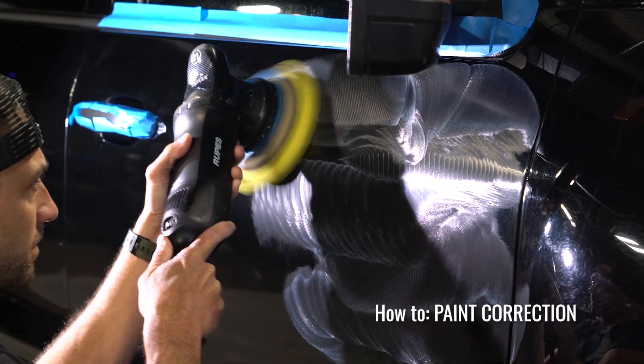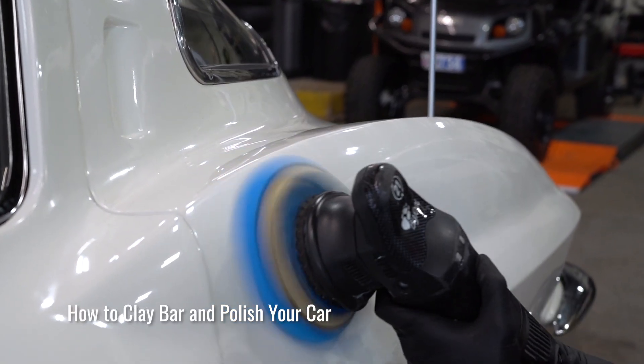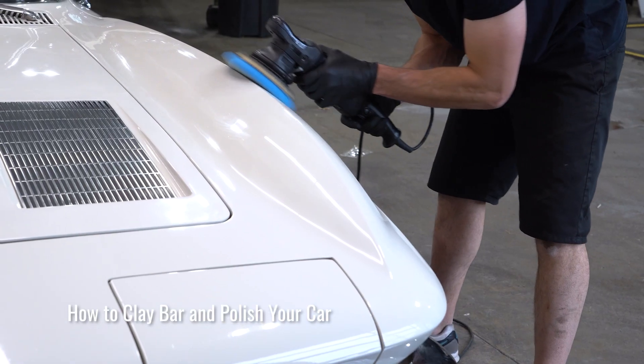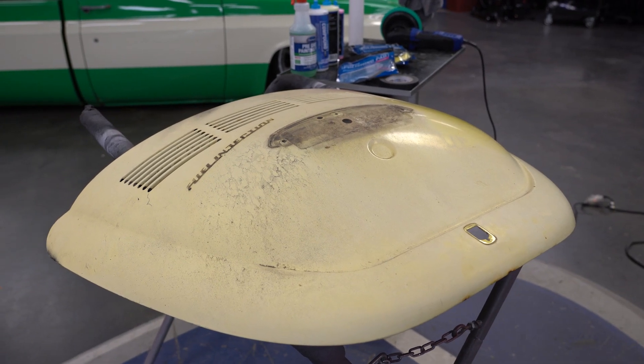Now, this isn't your daily or even your painted show car. We already know that the concourse compounds can make those shine. No, this is the car you bought out of a field that everyone else drove by for years. That's how we found this old faded VW deck lid that we're going to save.